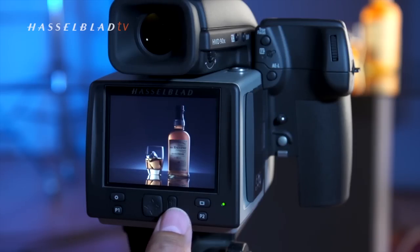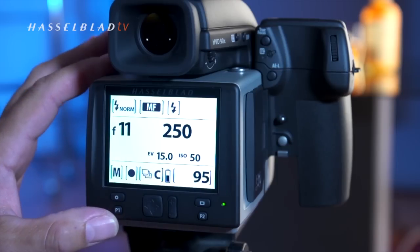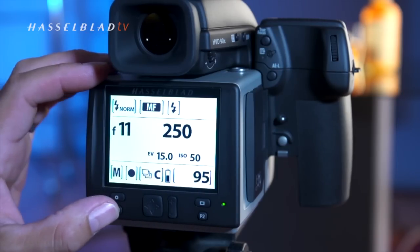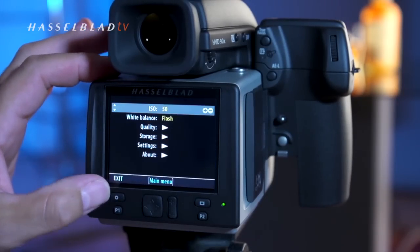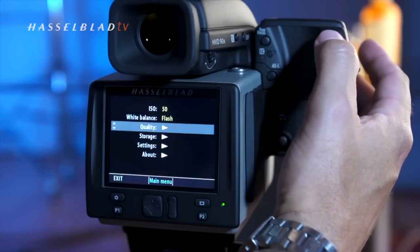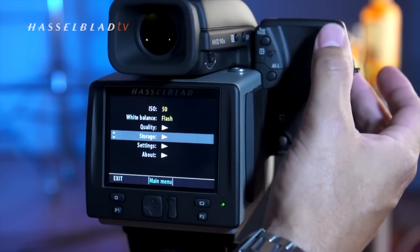By pressing the P1 button I can bring up camera information that is on the top LCD screen and have that information displayed on the back screen. By pressing the main menu button I can access the system settings and functions of the camera and change settings.